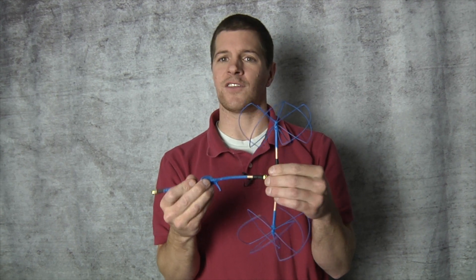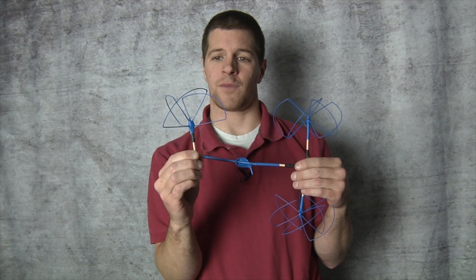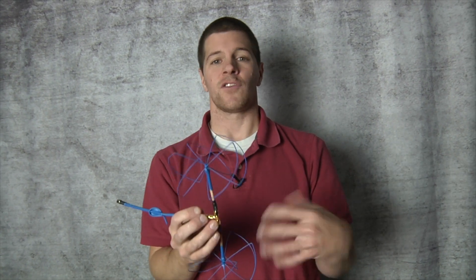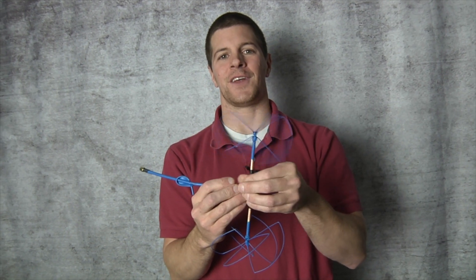Now what antennas should you be using on the ground station? I recommend the cloverleaf; however, you can also use the mad mushroom. The other nice thing about this is if you want less gain so you can go a little bit higher but not out as far, just simply unscrew the antenna and there you go — you've got the mad mushroom. Screw it back on and you have the SkyHammer.